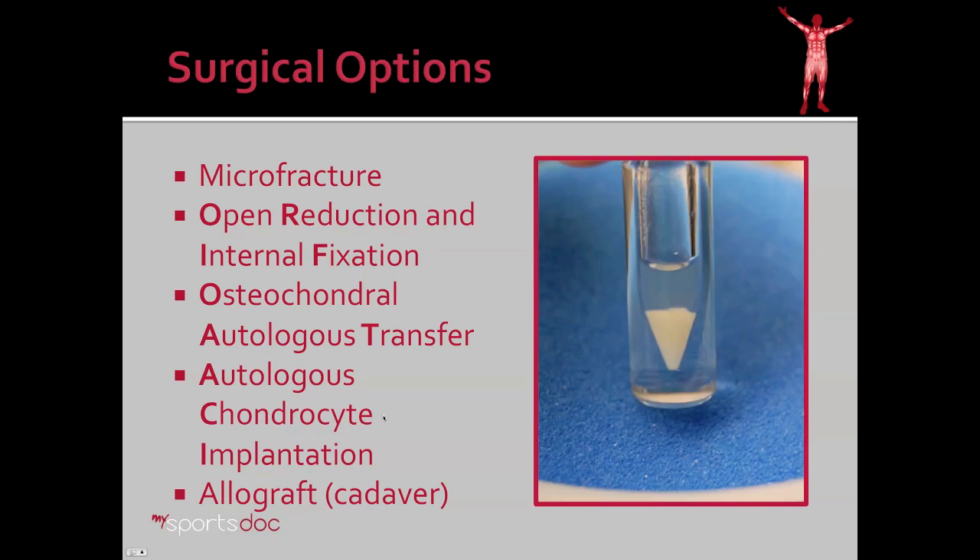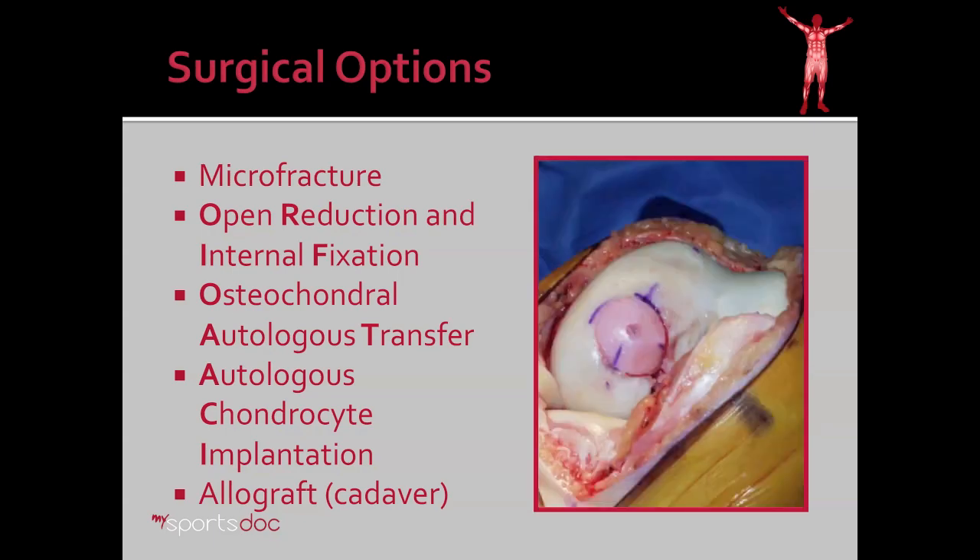Autologous chondrocyte implantation is another option. In that case, we take your own cells, grow them in a lab until they have a significant volume as seen here, and then we re-implant those into your knee six weeks later to restore the cartilage at the defect site. And then finally, there's allograft, where a piece of bone and cartilage is taken from a cadaver and implanted into the area of cartilage defect in the knee.